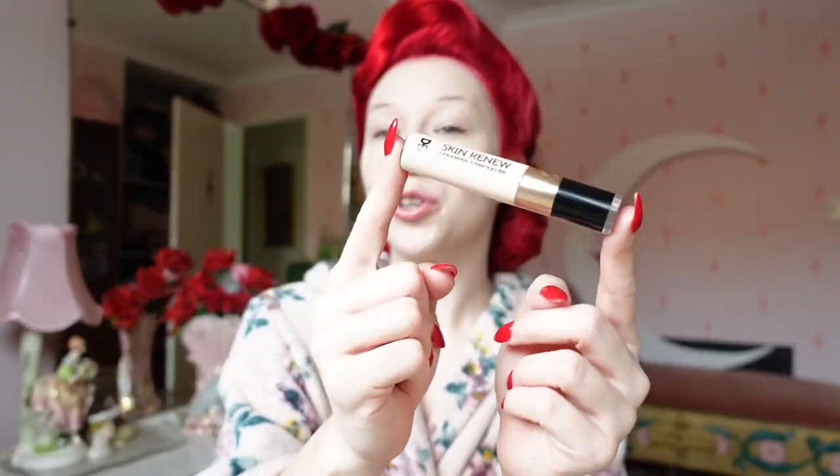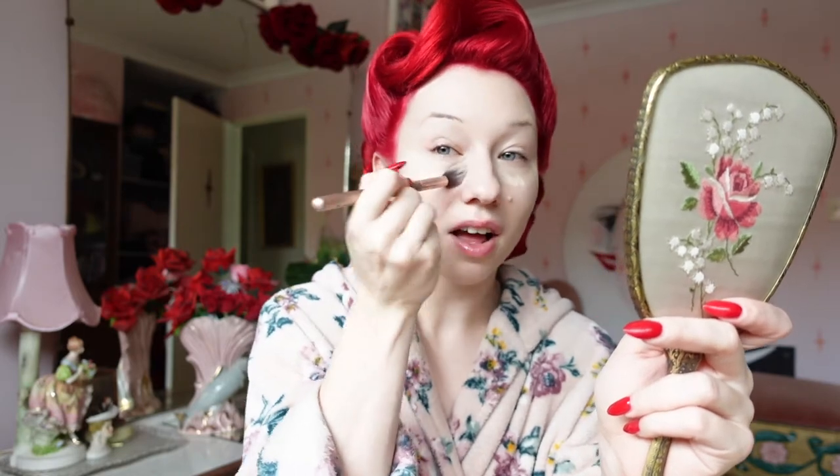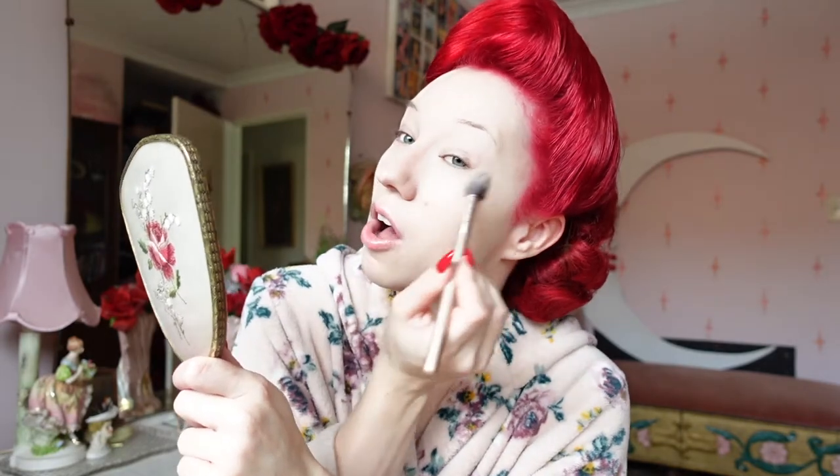I'll then take my Skin Renew Ceramide concealer, pop that open, and apply a little bit of product underneath my eye and just up where I'd apply my highlighter, then repeat on the opposite side. I'm going to take my highlighter brush — which I really prefer for both applying concealer and highlighter. Underneath my eyes I use a soft dabbing motion to distribute the product, and then a circular motion atop my cheekbone to pop the product up there.